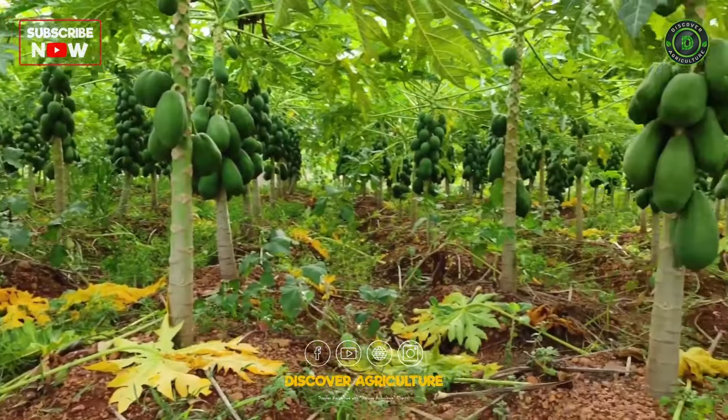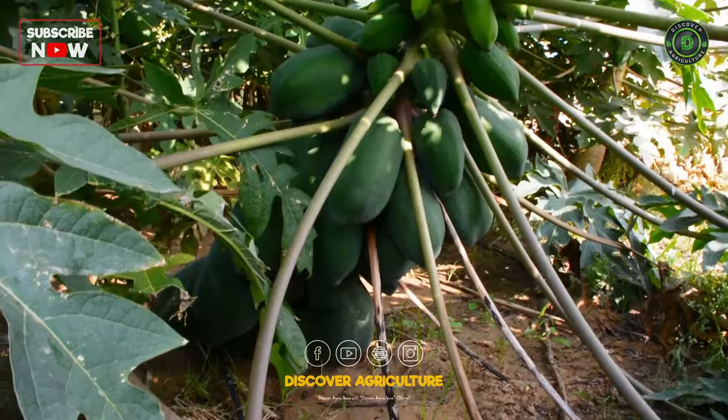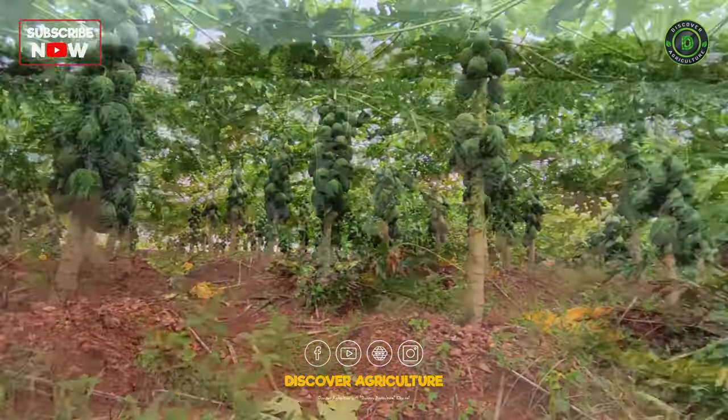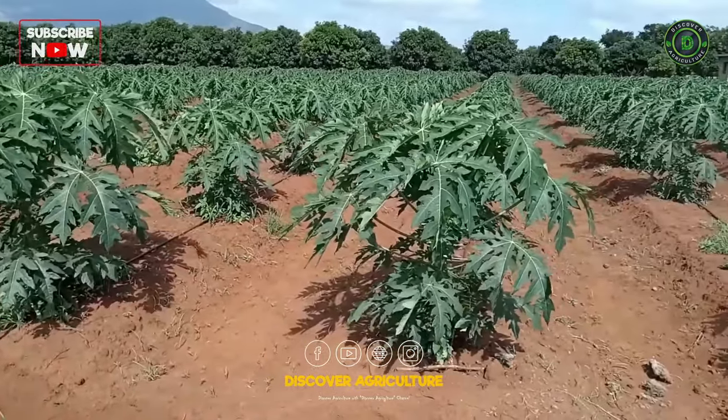Choosing the right location is crucial for successful papaya farming. Papayas thrive in tropical and subtropical climates with well-drained soil and plenty of sunlight. The site should be free from waterlogging and have good air circulation.